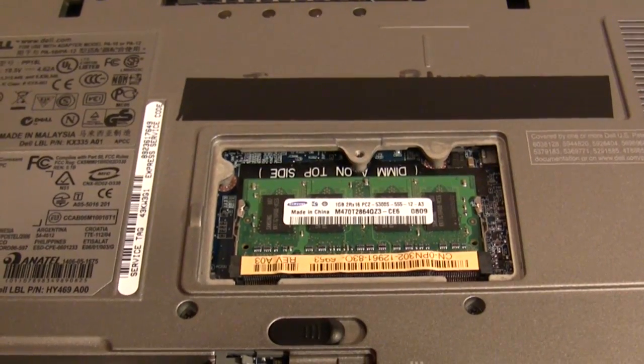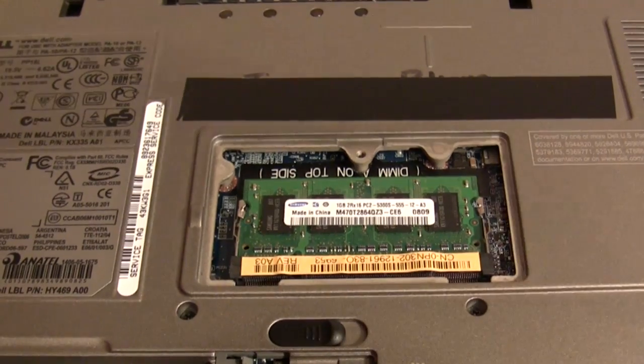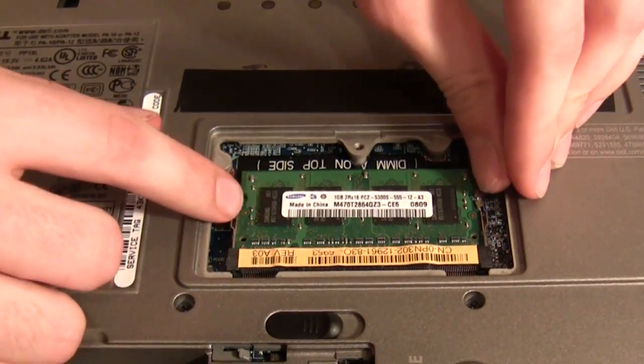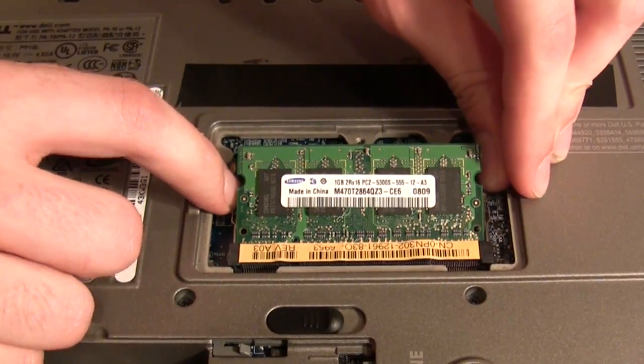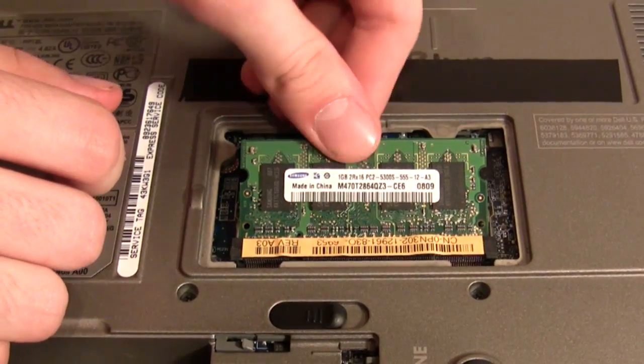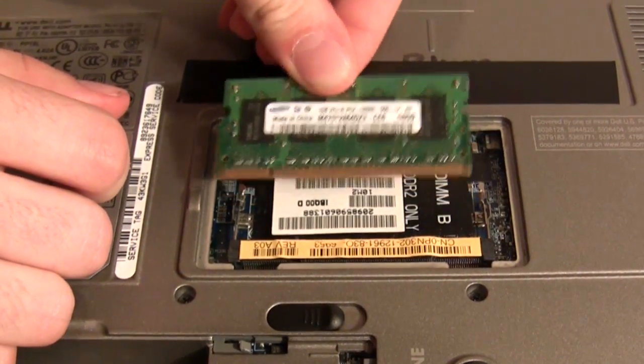Once you've exposed the first RAM slot, it's very simple to remove. Simply grab the two metal clasps on each side, pull them away from the stick of RAM, and it will pop up. Then gently remove it from the slot and place it aside.